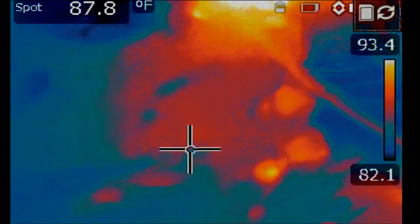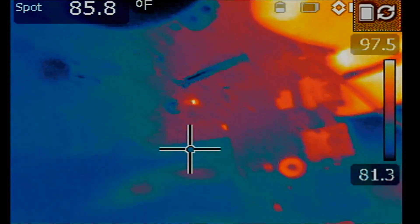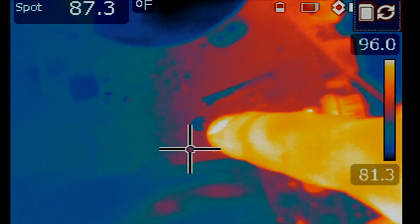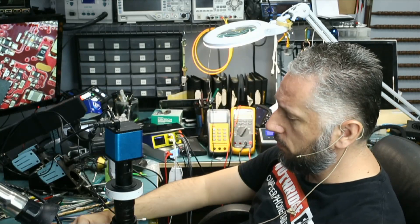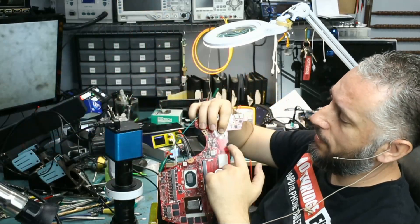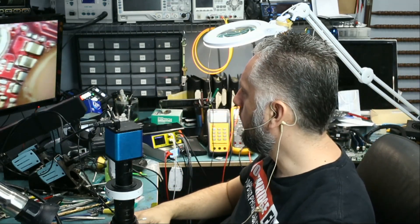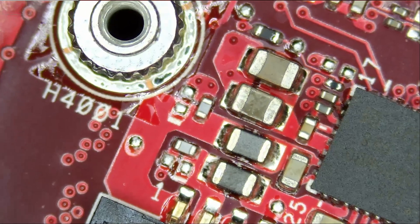Right over here. Let's inject voltage one more time and focus our camera. I never had a short circuit on this area of the board before. Right now the short is coming from right over here. Usually we have a short here, a short there, a short on the back — but I never had a short circuit on any Asus laptop on this side of the board before. I do see two big caps.